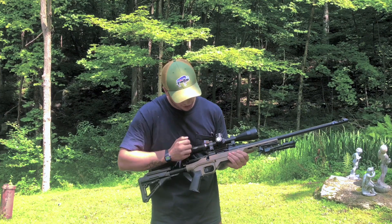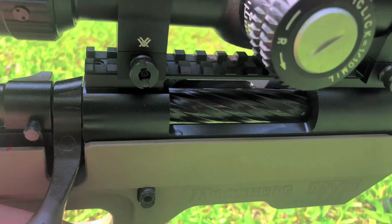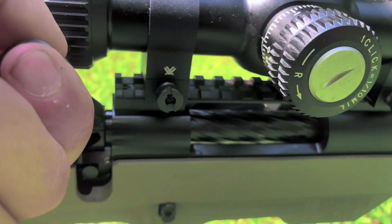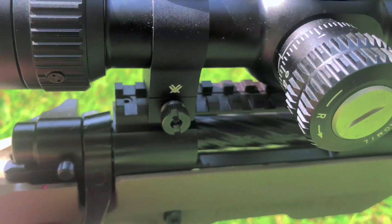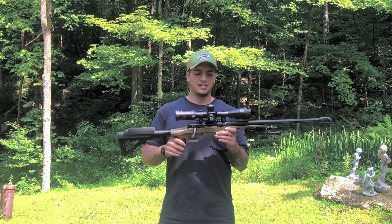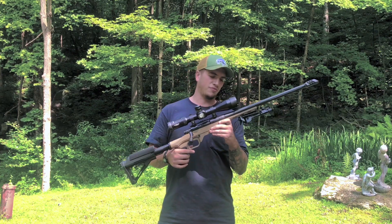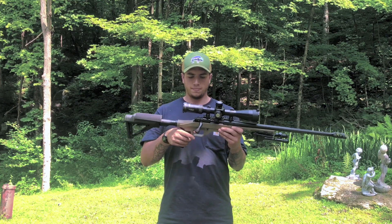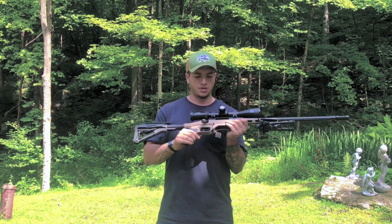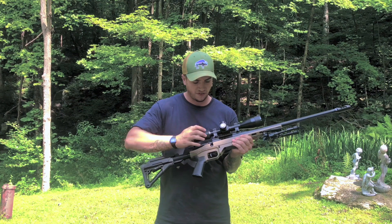It comes with a nice spiral fluted, very smooth bolt, and the bolt handle is already oversized. The MVP LC — LC stands for Light Chassis. It's a nice light aluminum chassis with a completely free-floated barrel. Moving backwards, the action is, like I said, very smooth and nice — I'll get some close-ups of all that.